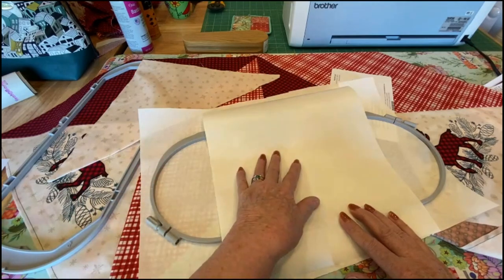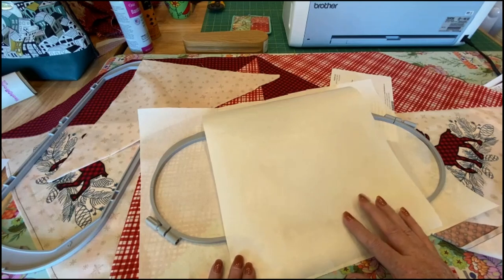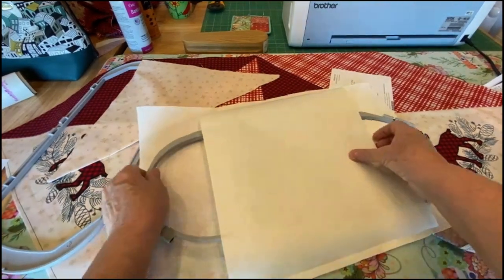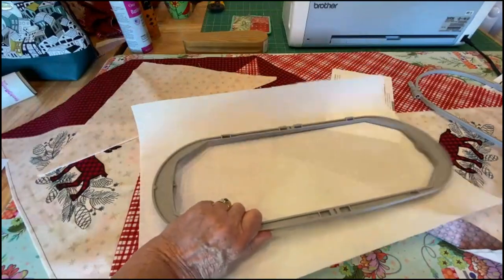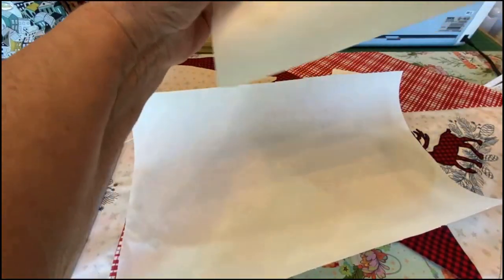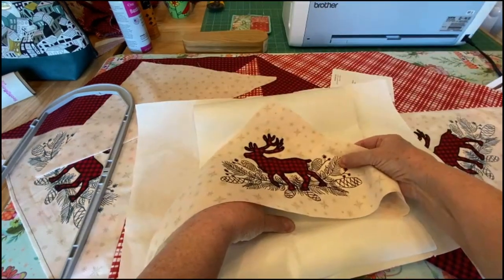When floating, it's called floating when it's not in the hoop — sometimes we float things on top, sometimes on the bottom, sometimes we have three layers of stabilizer. For example, if we're doing a towel we might have a layer of water-soluble on top. Always use two layers of stabilizer. I'm going to hoop these two together because it's much better to have this a little tighter.